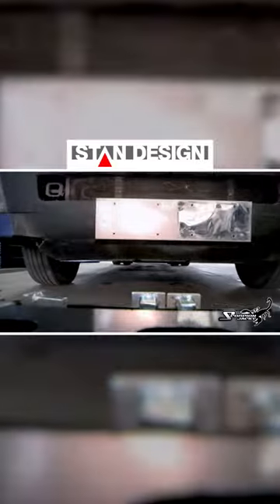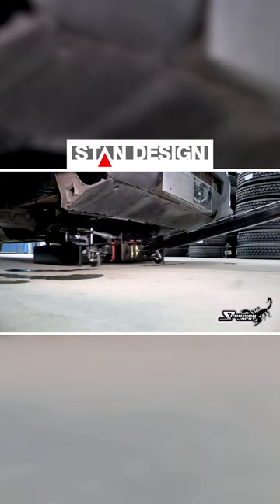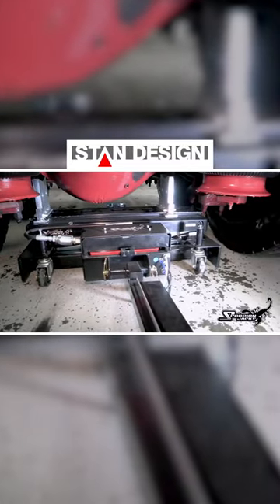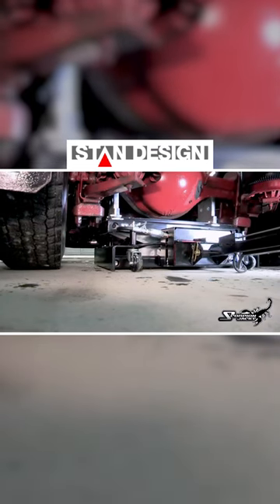The Scorpion's low profile — only eight inches — allows it to go under even the lowest of obstacles. Its extended lift height of 18 inches gives it the lift it needs to get the job done.